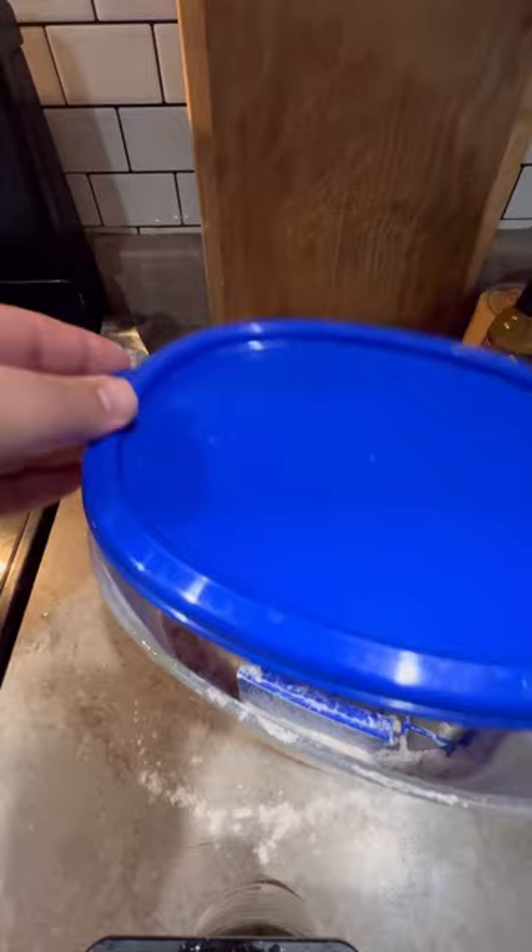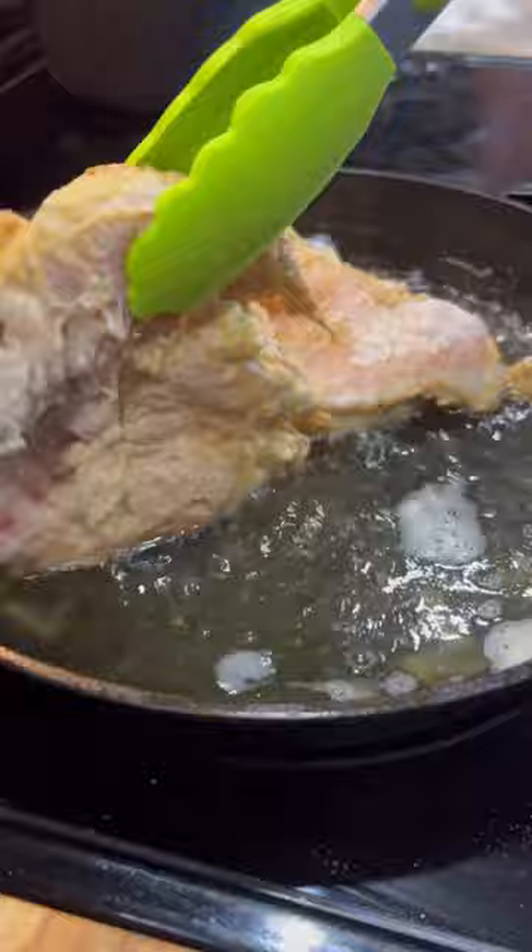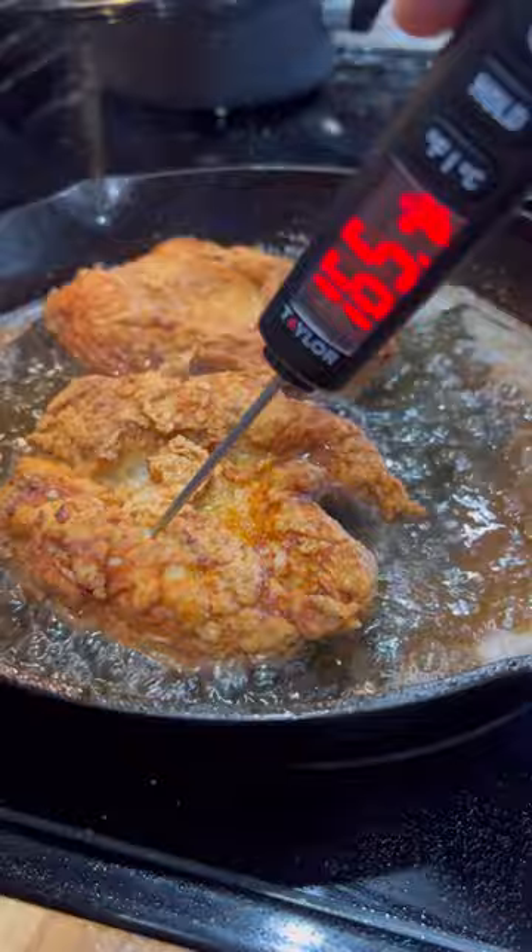Cast iron skillet's out and the oil's up to temp. We're gonna lay this really gently away from me because I'm afraid of hot oil, just like I'm afraid of spiders, snakes, and tall ladders. I want a nice crust on both sides, but more importantly we're gonna come up to 165 on this chicken. Now that we're crispus maximus, we're gonna start removing our chicken.